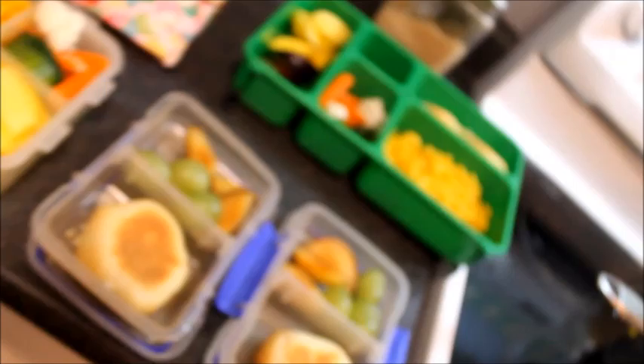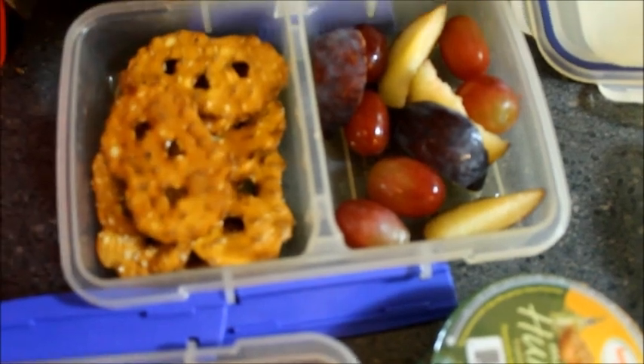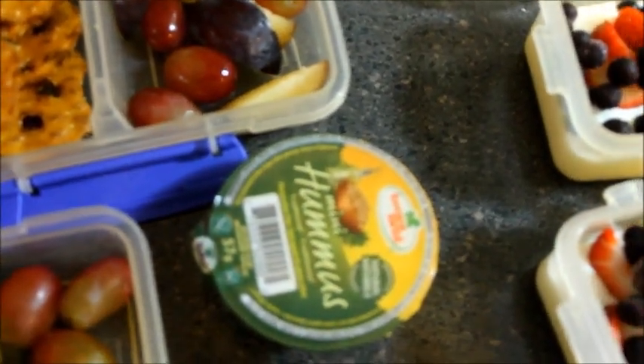Olivia really likes these pretzel cracker things and she likes to dip them in hummus. Works great for a snack.